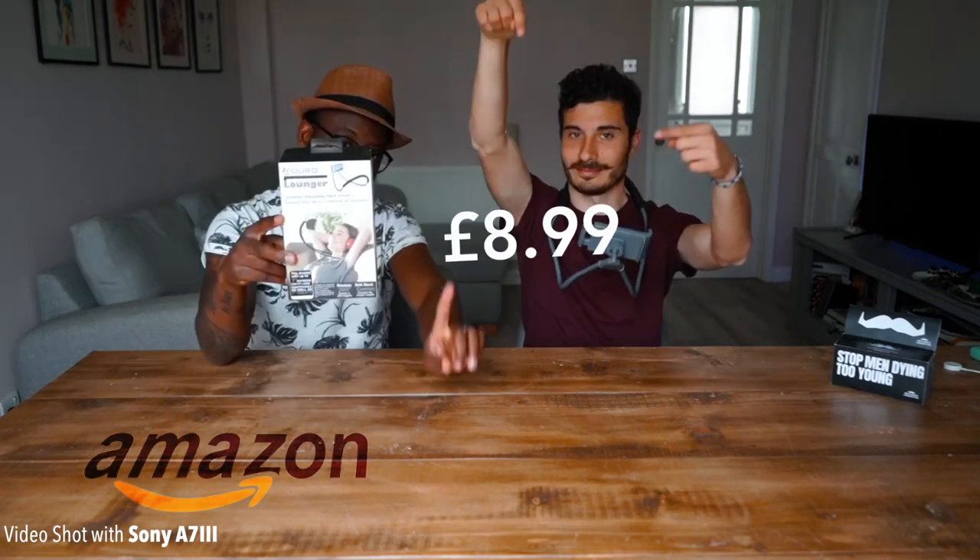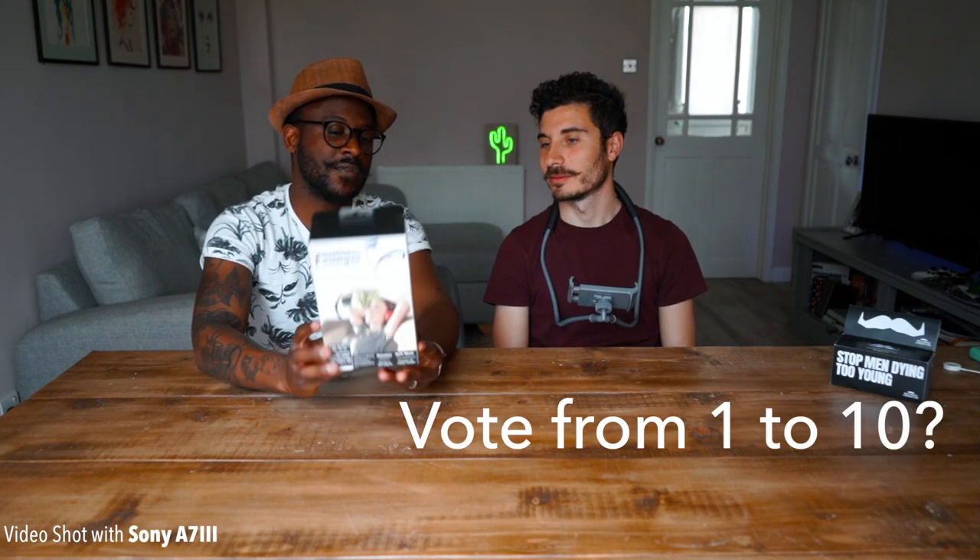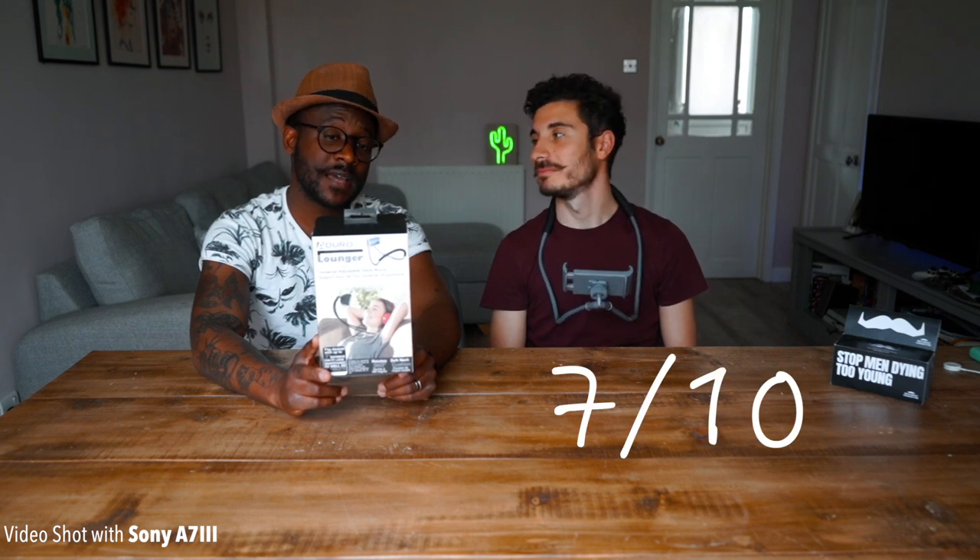We tried it — we found it on Amazon, this is the price. If you rate it 1 to 10, what would you give it? He thinks... 7. 7 out of 10? Yes. 7 — agreed, 7 out of 10.